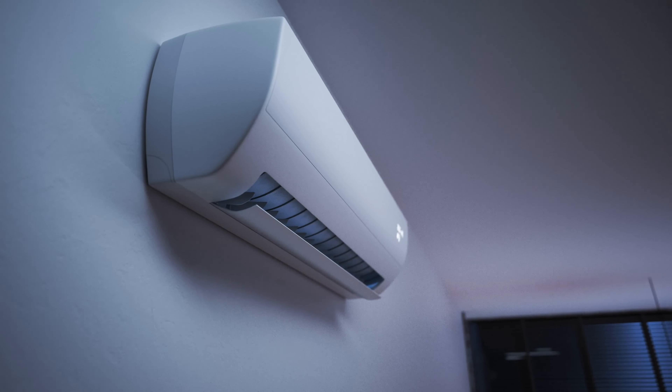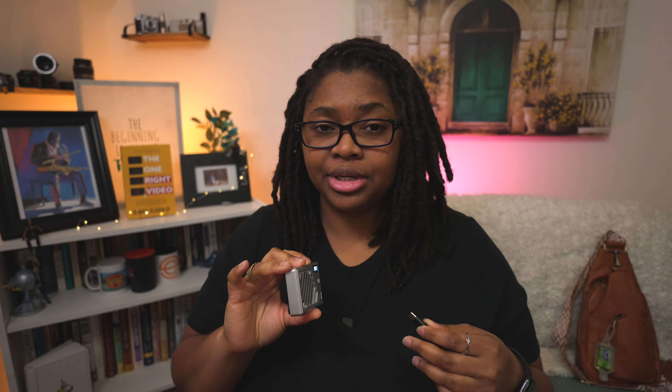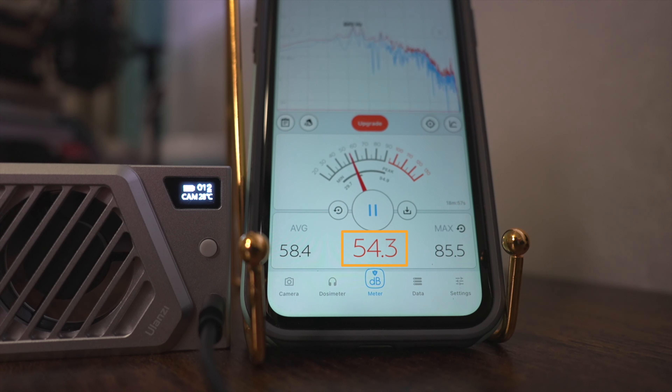If you're using SI or HI mode — HI is my standard form of recording — you probably want to crank this up to setting two. And you can run this with a USB-C cable, which they do include.